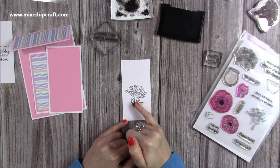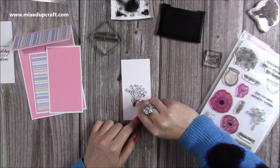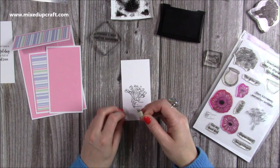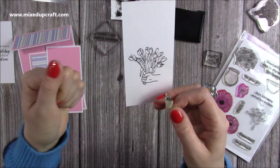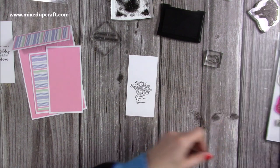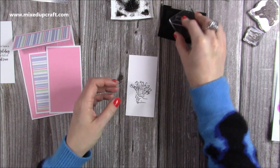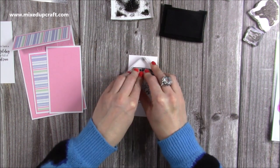You'll see that it's stamped over the masking sheet and I've got a little bit of the bouquet popping out underneath at the bottom of the hand, which is what I want. When I peel off the sticker it now looks like it's being held in the hand. I'm going to pop that back onto my sheet because I will always use that, and then I'm going to add my sentiment — just there.